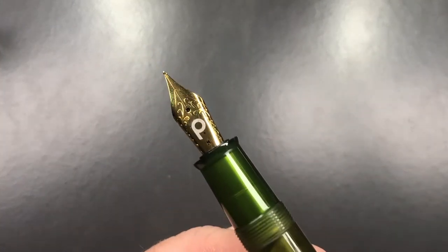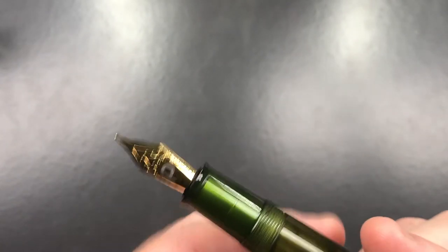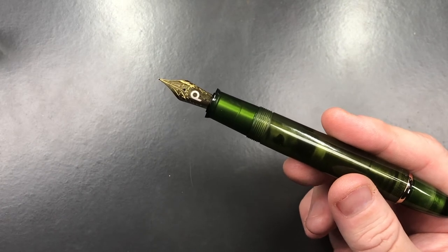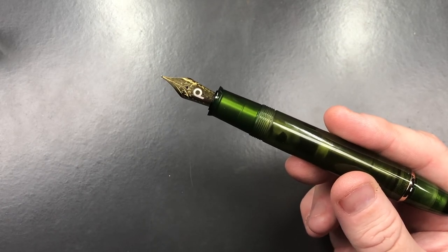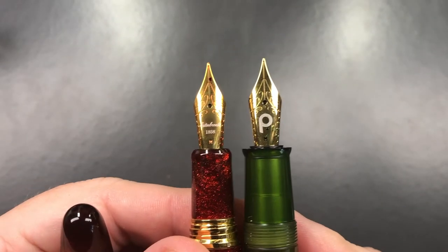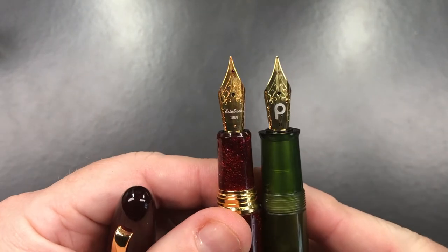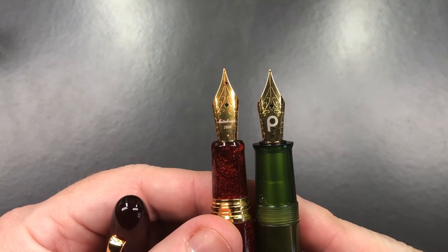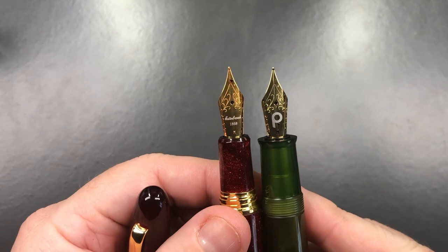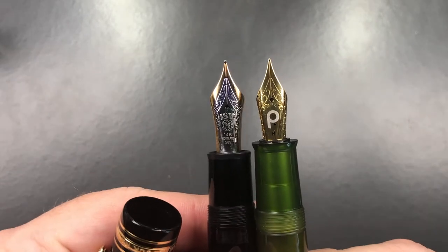If I unscrew the cap, you'll see it has a Penlux 'P' logo on the nib. Now, this is a Yovo nib. Let me get another Yovo nib to compare - here are two Yovo nibs. The one on the left is an Esterbrook, but it's still a Yovo, and these are exactly the same size. I thought initially this might have been a number eight nib, but it's definitely not - it's a number six size nib on the Penlux. I would actually like to see a number eight, because comparing it to the Montblanc 149, that nib does look a little smaller.